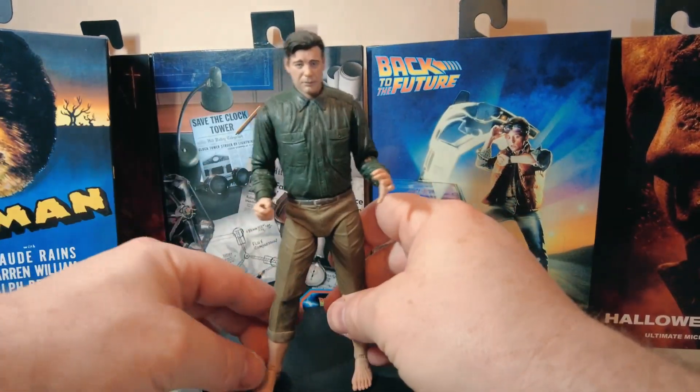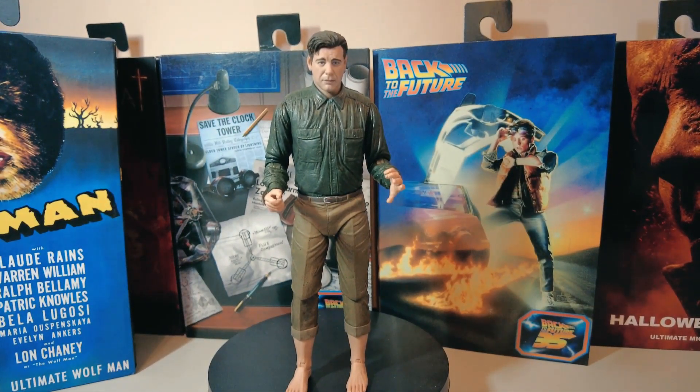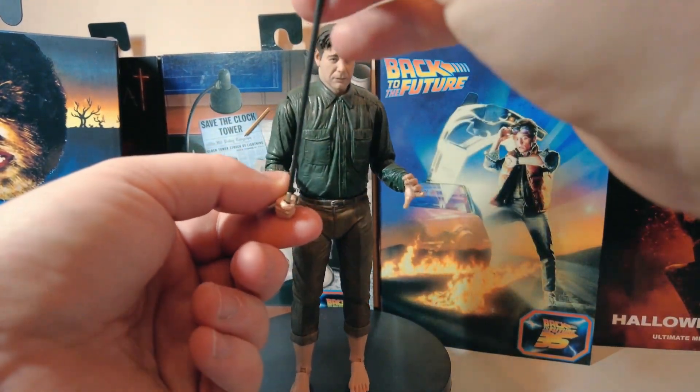That's more like it now. He stands a lot better with his human feet on. So there's Lon Chaney, the Wolfman — and obviously this clenched fist will hold the walking stick, but it's really a cane, isn't it? We'll try and slot that in there.